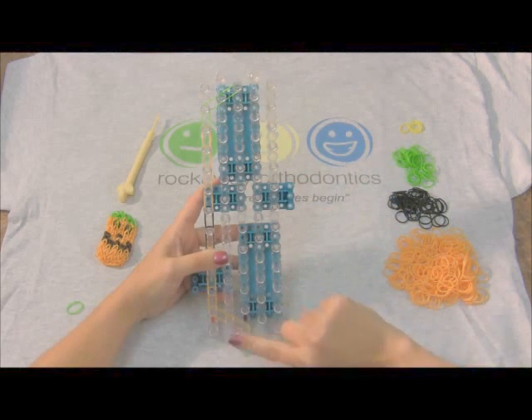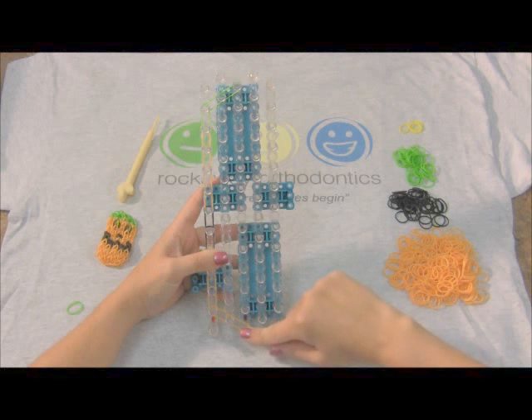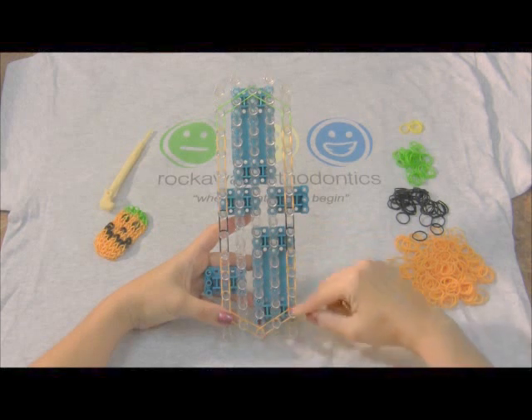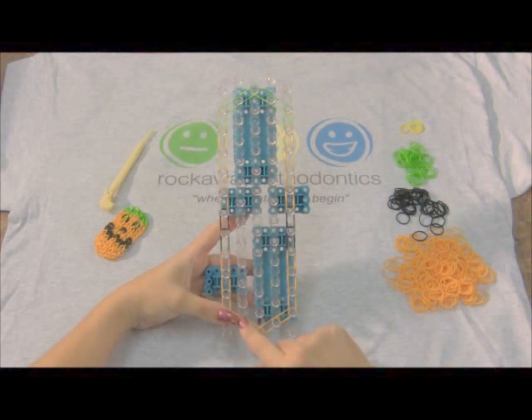Now we go back to the bottom and we're gonna finish the frame to the right. I'm gonna pause the video here and we're gonna come back when that's done. Okay, so now we've finished our frame. We've met at the center and we're gonna go back and start on our second row.